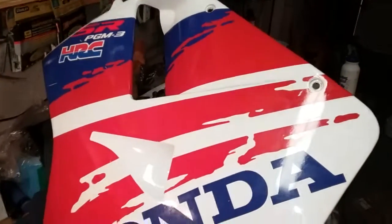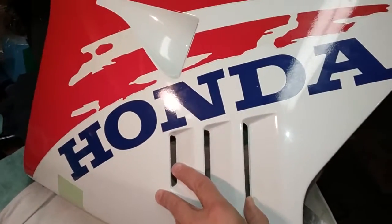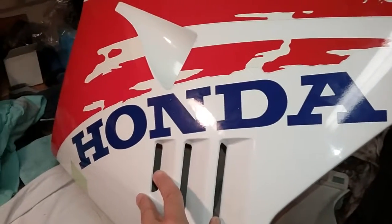I'm just touching up some of the fairings, trying to improve upon the bike's condition with a little bit of paint work and decal work. This is the fairing that's in good shape, and you can see this decal here.